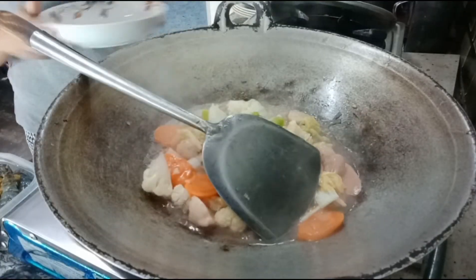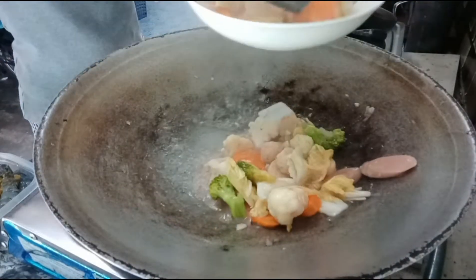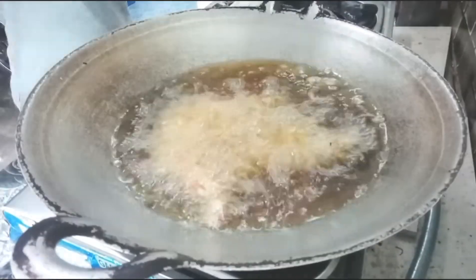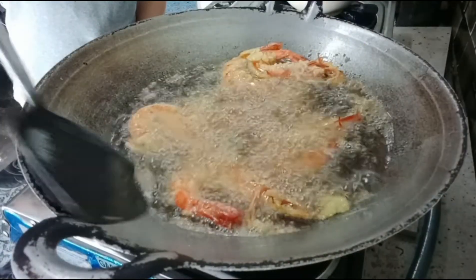Cap cai sudah matang, tinggal kita angkat. Sekarang kita tinggal goreng udang tepungnya. Masukkan udangnya ke dalam tepung — ini udangnya sudah saya bersihkan. Kita balik, tunggu sebentar, sudah matang kita angkat dulu.